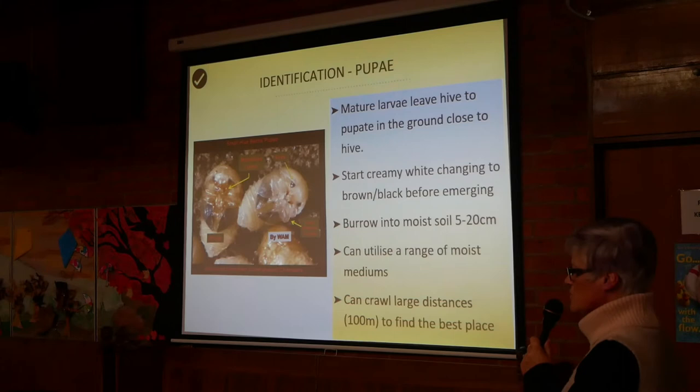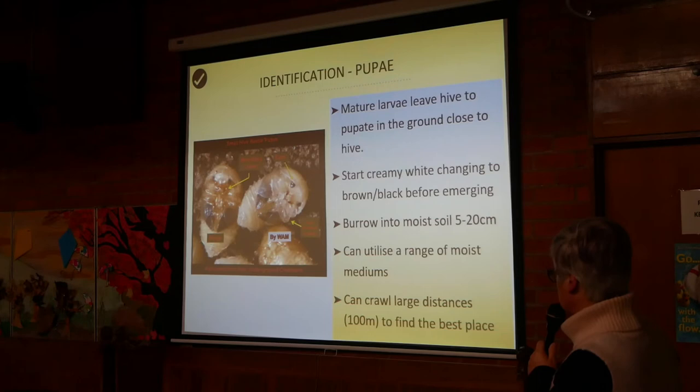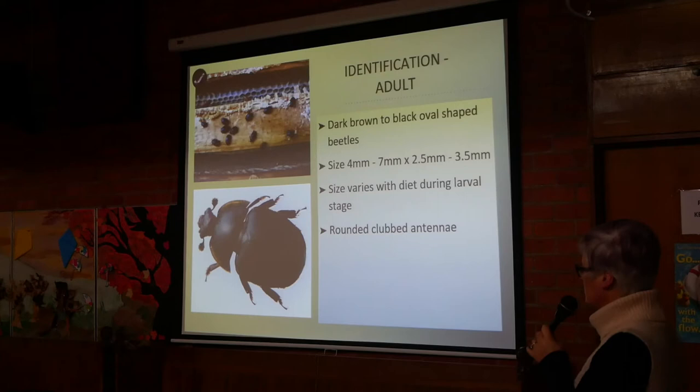Some people put lime under the hive — that was mentioned. For identification of the adult: they're dark brown to black, oval-shaped beetles varying considerably in size from four millimetres to seven millimetres, depending on the diet during the larval stage. If they've had plenty to eat, they'll be bigger.